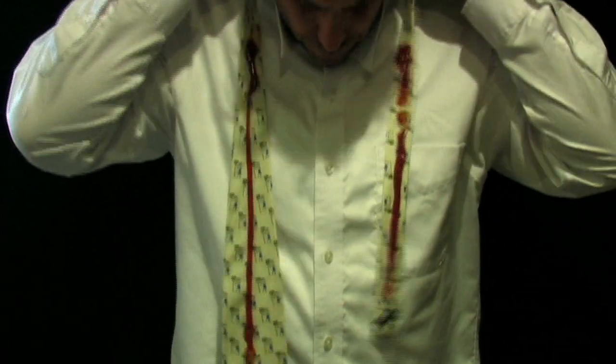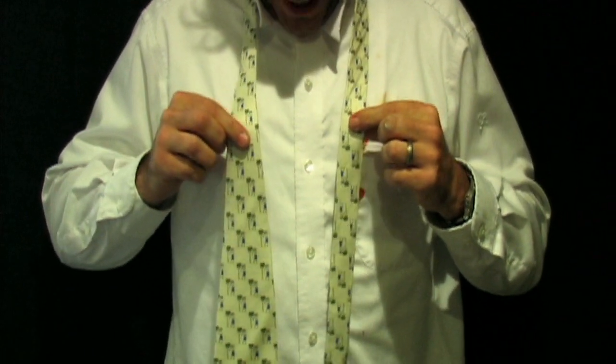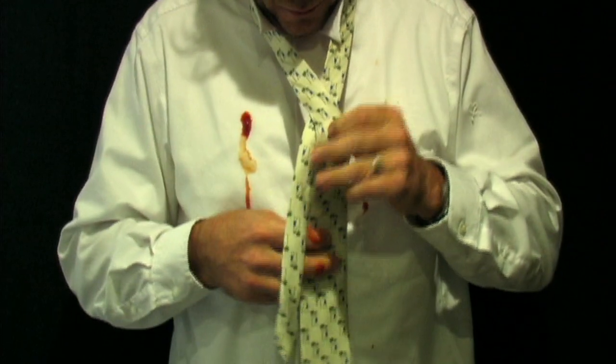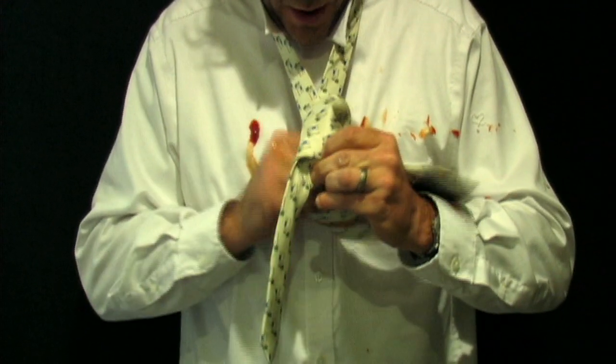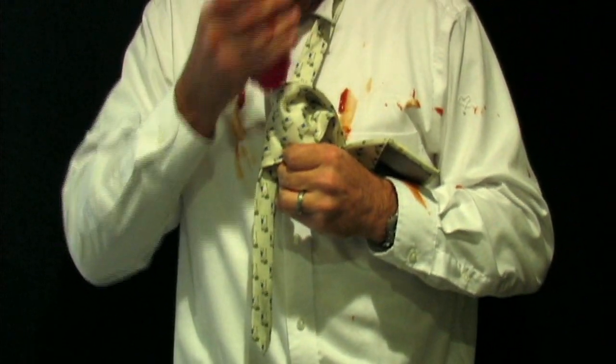Turn back over, and take the fat end and you cross over the skinny end, and then we flip it on over. When we do that we create a little pocket, and that's where I like to add a little bit more ketchup.